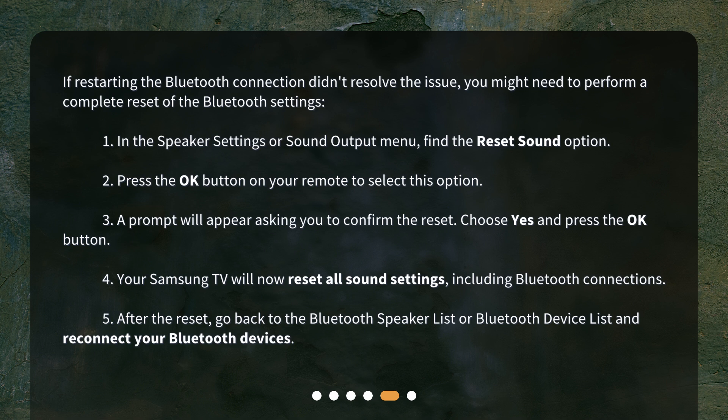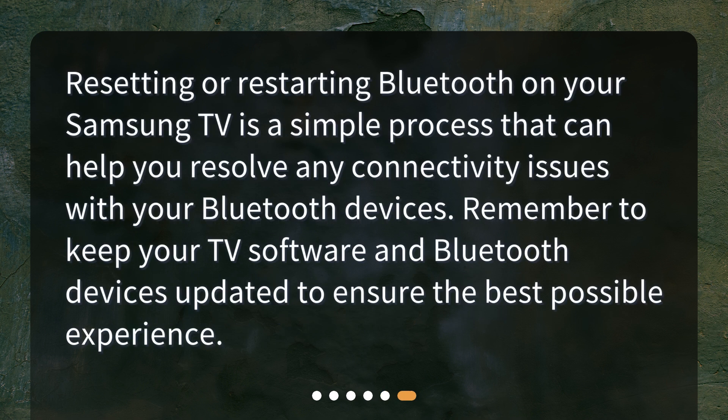After the reset, go back to the Bluetooth Speaker List or Bluetooth Device List and reconnect your Bluetooth devices. Resetting or restarting Bluetooth on your Samsung TV is a simple process that can help you resolve any connectivity issues with your Bluetooth devices. Remember to keep your TV software and Bluetooth devices updated to ensure the best possible experience.